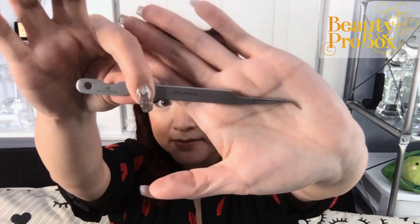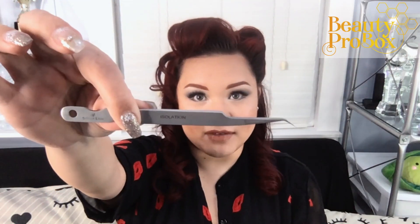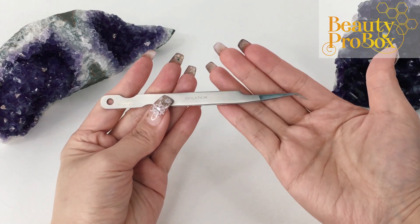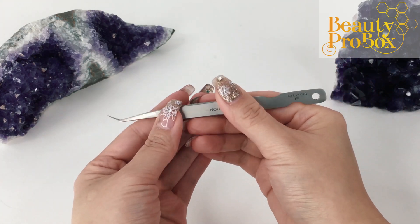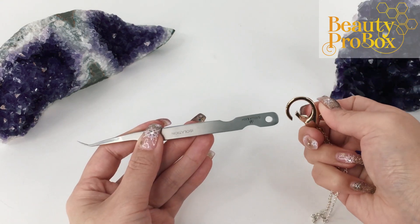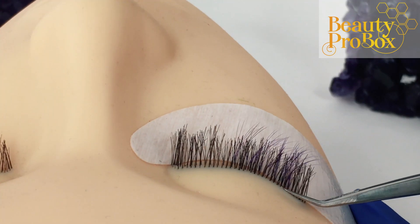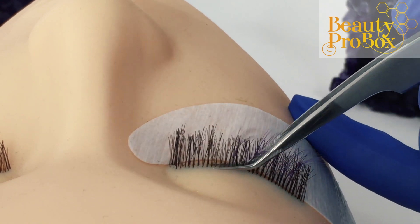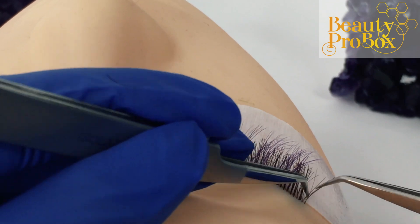Now let's take a look at these isolation tweezers. These matte silver tweezers have a 9mm tip at a 45-degree angle. They are 14cm long and made of Japanese steel — lightweight with a soft tension. Another feature is this hole in the base, used for clipping a safety chain to it in case of dropping. These are also great for checking stickies at the end of your appointment. I first check horizontally to make sure none of the layers are stuck together, then vertically, as if I am counting the lashes.